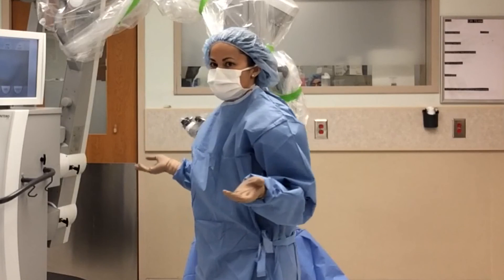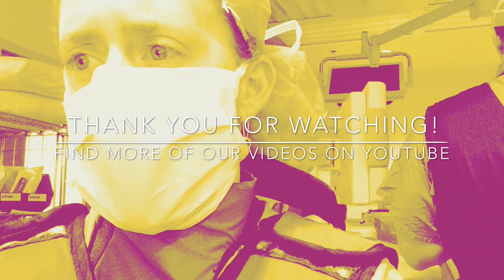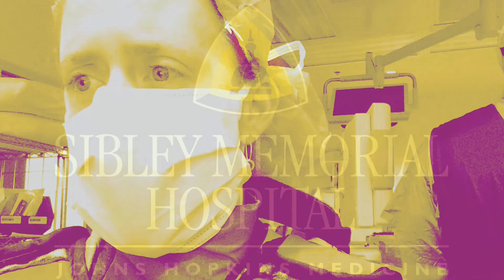And that's how you drape the microscope. Thank you for watching. Watch more of our videos from Sibley Memorial Hospital, Johns Hopkins Medicine.